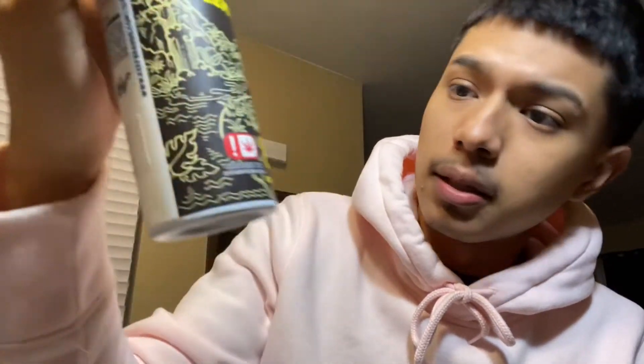It goes for 200 milligrams of THC. Without any further ado, let's dive into it and see if it's even worth the $30 for a drink.